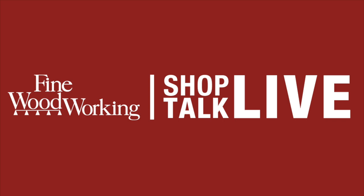Welcome to Shop Talk Live episode number 259 — the real 259, not the fake 259 like I started last episode.